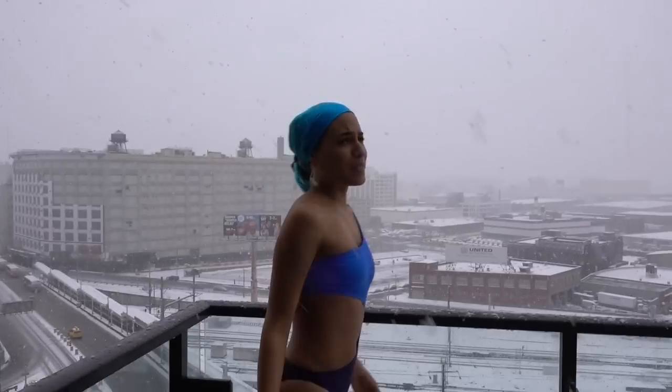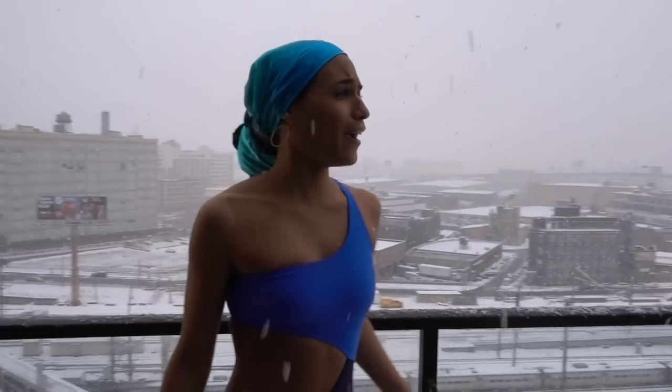Hello beautiful people, I'm Charlene Madeline and welcome back to my YouTube channel. Spring! Where are you?